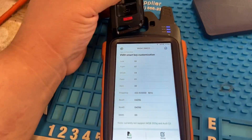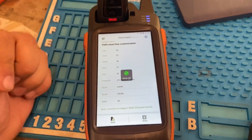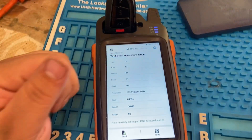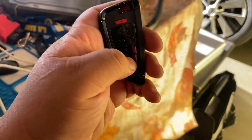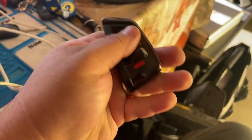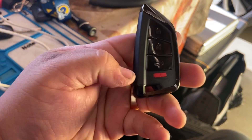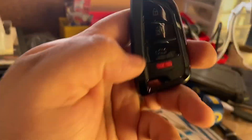All we gotta do is put the remote back in here and press Write, and it fixes the buttons. So if your buttons are backwards with each other, all you gotta do is switch them around and you guys should be good. As you guys can see, our panic button is the red one — that works perfectly now. And then we have our trunk open with our trunk button.